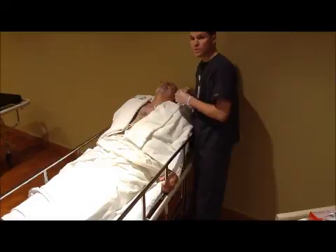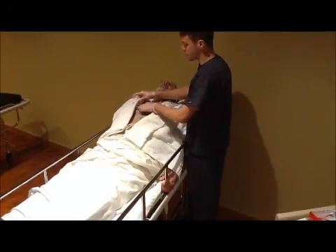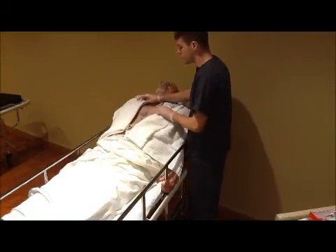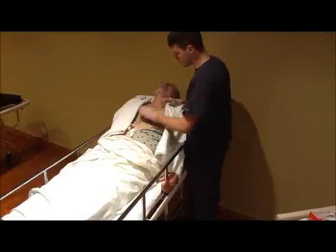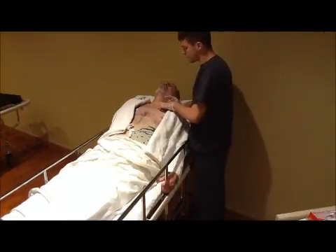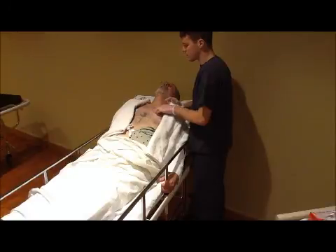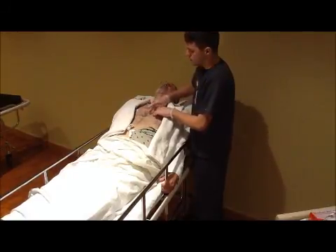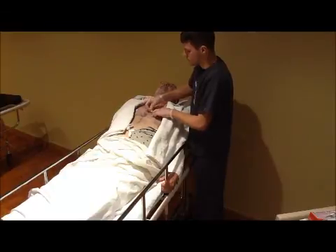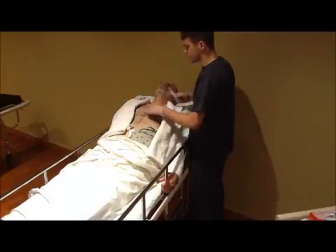The next electrode is V2, placed on the fourth intercostal space but on the left side of the sternum. Come directly across from V1 and feel for the nipple line. Count down: one, two, three, four — make sure to put it close to the sternum on that left side. Now you've got V1 and V2 placed.